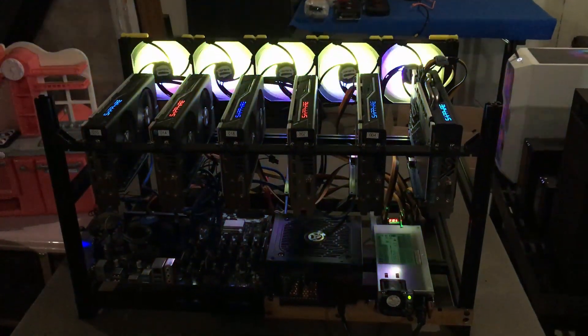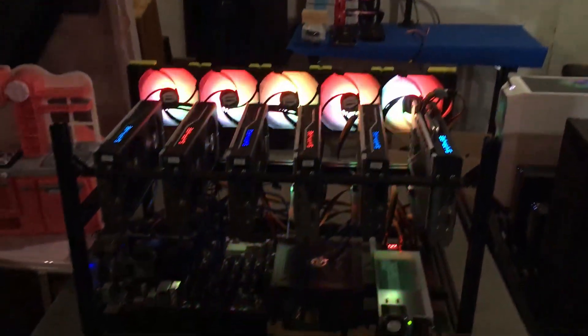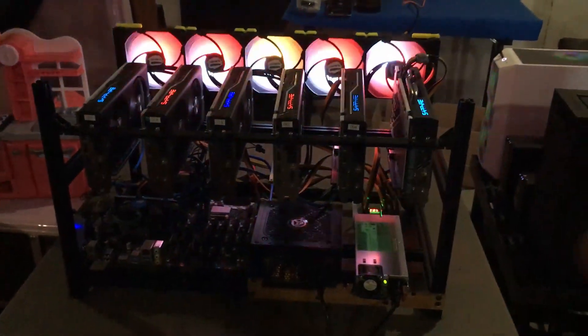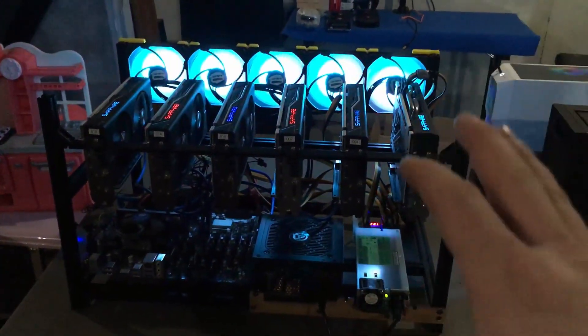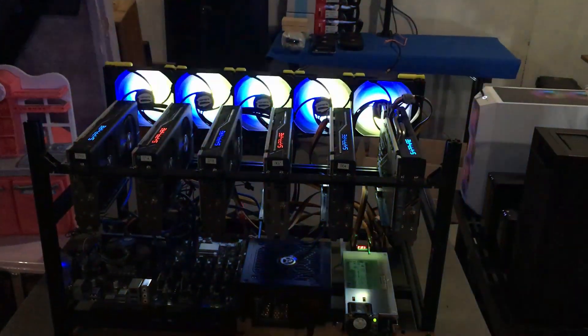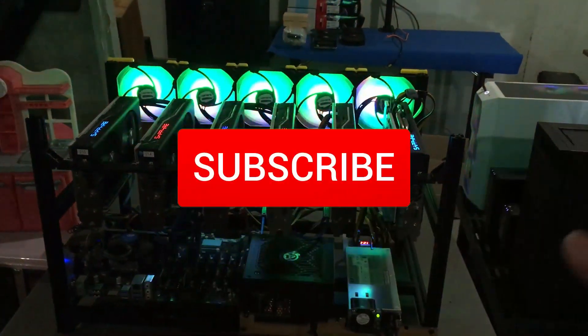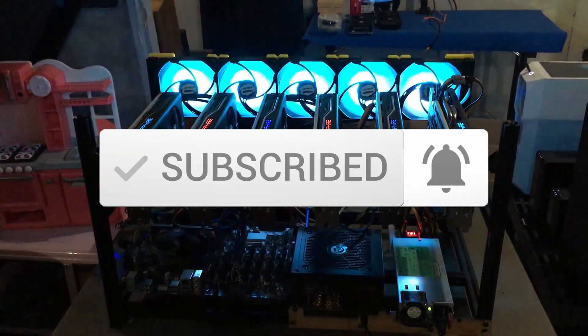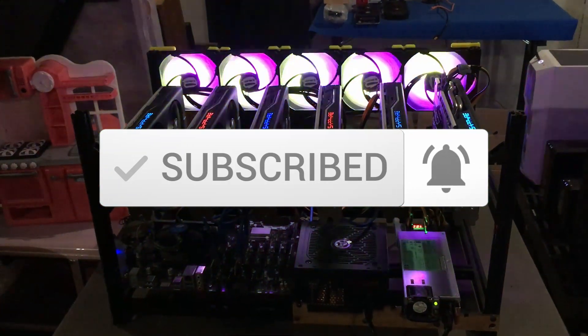That's it for today, guys. I'm going to get this powered down and put back in place. In the next few videos I'm not sure if we're going to stay with the vetta frame setup or do a full wire rack with hanging for our entire setup — we'll have to see. Thank you guys for joining me, don't forget to click subscribe, and I'll see you next time.